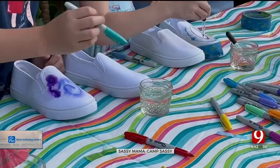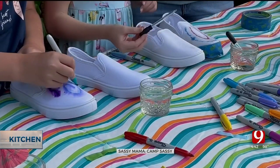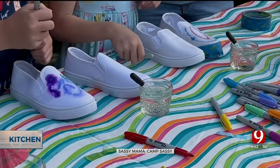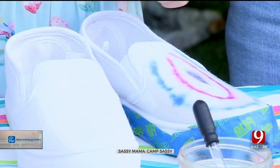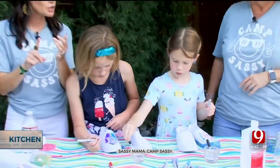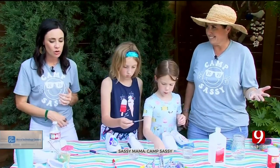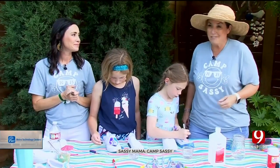Girls, you're doing a great job and you're being colorful, which is exactly what you should do — just have fun with your designs. And don't forget to share your craft time with your kids with us at news9.com. Just get a little 91% alcohol, your shoes, your Sharpies, and tape for the soles — that's all you need. The rest is just you and your creativity.